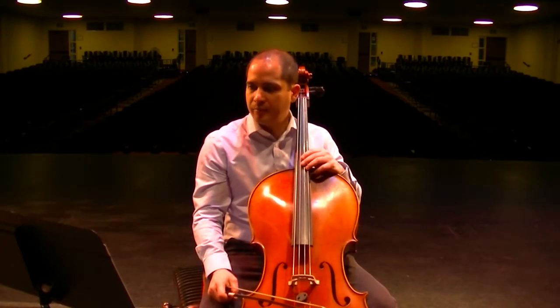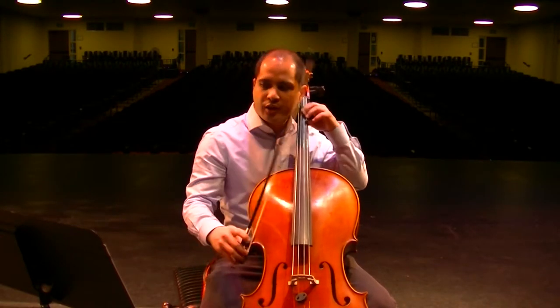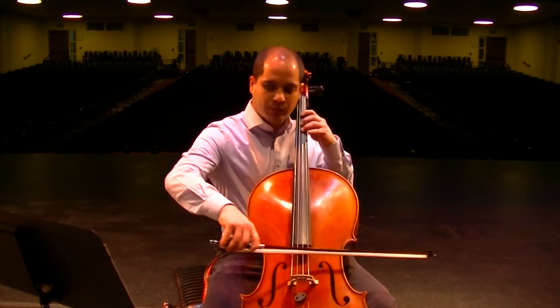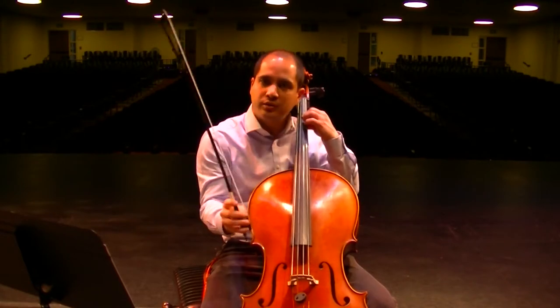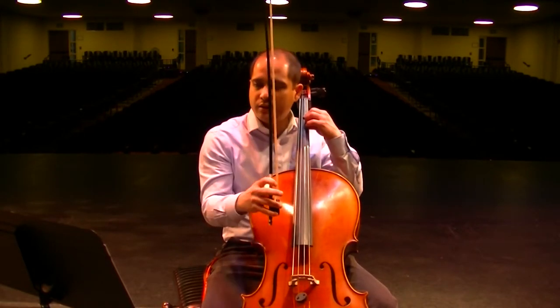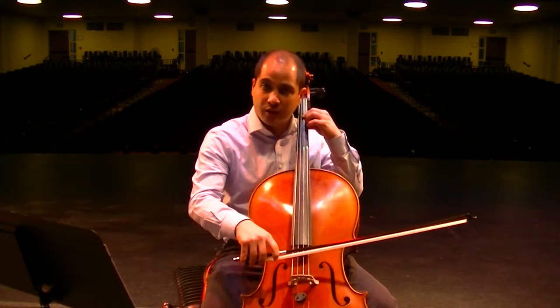Then measure 20 — make sure you count your rests: half, rest, half, rest. And then measure 22 is similar to 14, but now it's mezzo piano.